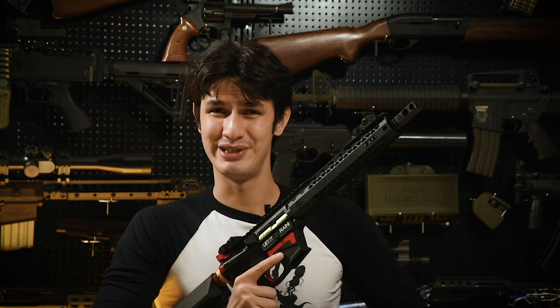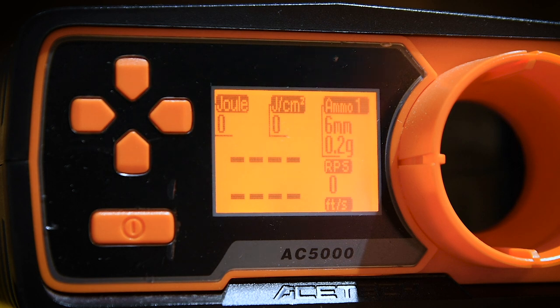So, the EMG Black Rain Ordnance PCC looks and feels pretty solid for a sporting gun — but how does it actually shoot? Let's head to the range and find out. And now for the chrono. As usual, we'll be firing 0.2g BBs using green gas, though I must note that it is a bit of a colder day today.